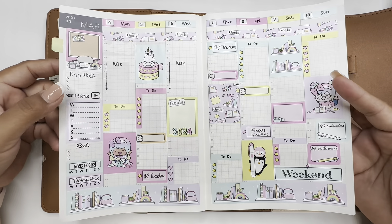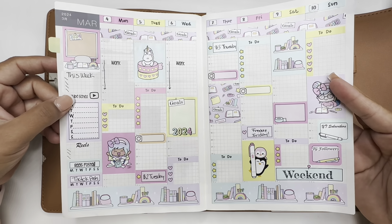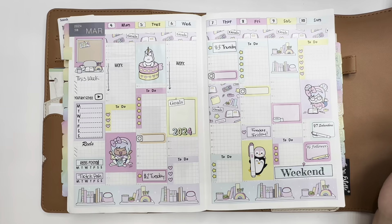Here's my catch-up planner. Please consider subscribing and don't forget to turn on that bell notification to notify you when I upload a new video. I'll see you on my next one. Bye bye!